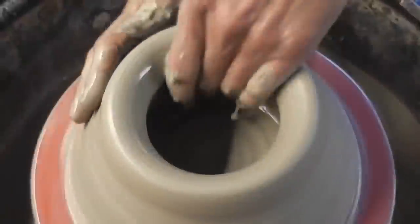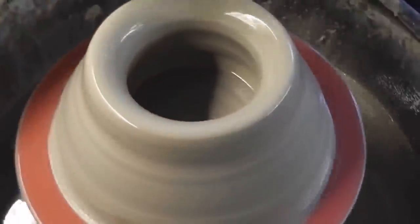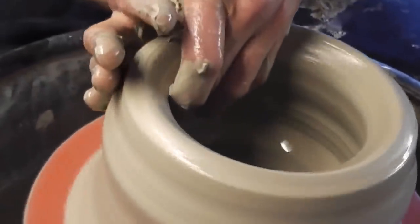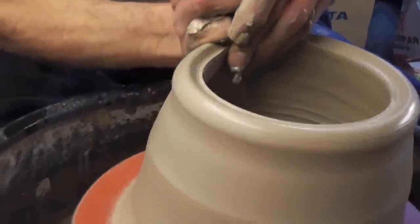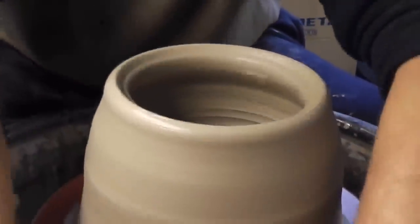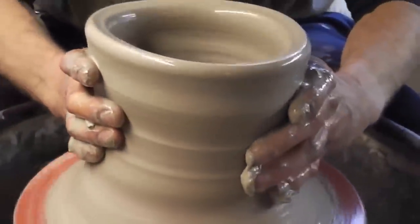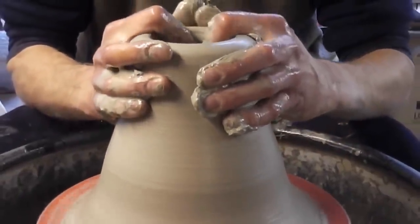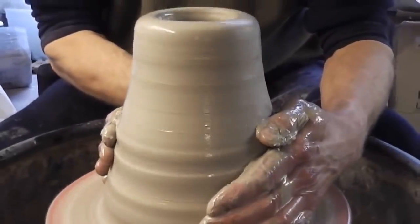Just narrow it up a bit. I'll use a bit of a heel lift slightly just for the big clay — just using the heel of my hand to lift a bit of the thick stuff up there. Then I'll collar it in again, just squeeze it right in.